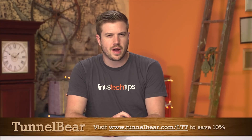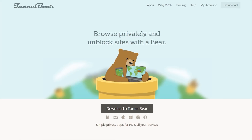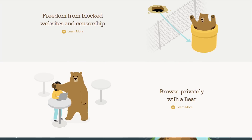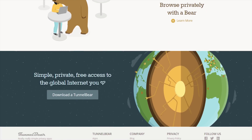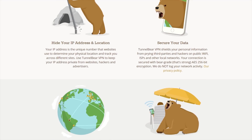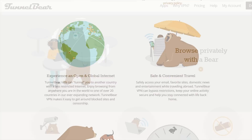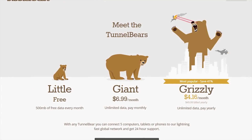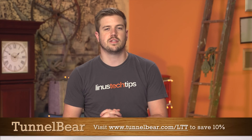Does it give you the creeps when your internet provider tracks your web browsing? If today's lack of online privacy brings out your inner grizzly bear, then you should try TunnelBear. TunnelBear is a simple VPN app that makes it easy to browse privately and enjoy a more open internet. With TunnelBear turned on, your WiFi connection is secured and your online activity is kept private from your internet provider — and from advertisers trying to track and target you. TunnelBear has a top-rated privacy policy and does not log your activity. Try for free with 500 megabytes and no credit card required. If you choose to get unlimited data, you can save 10% by going to TunnelBear.com/LTT.